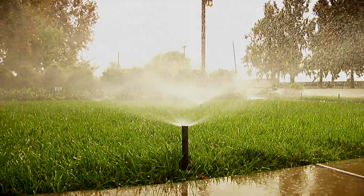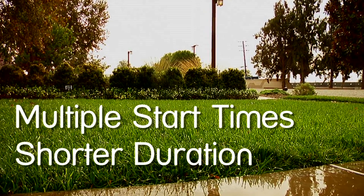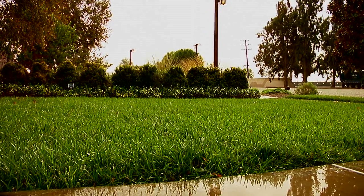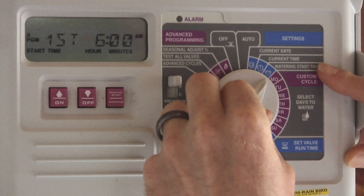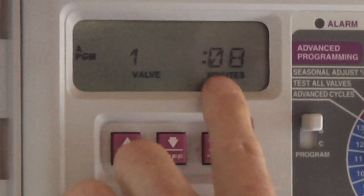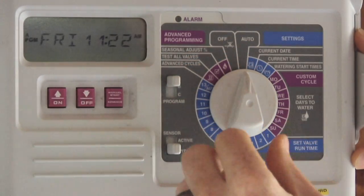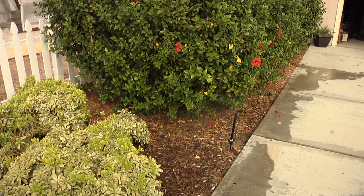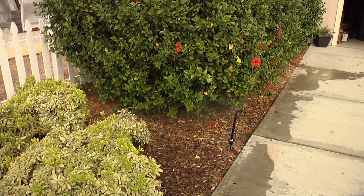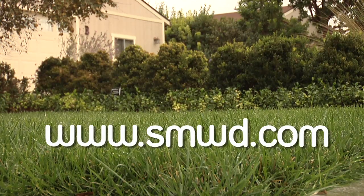What is Cyclone Soak? Cyclone Soak simply refers to using multiple start times so that your run times are short enough to not cause runoff. For example, if you are currently watering your yard for eight minutes, add a start time so that you have two start times and reduce the watering time to four minutes each, with an hour or more in between to let the water soak in. This allows the water to soak into the soil, and by waiting an hour between cycles, the water is less likely to run off and carry pollutants into our waterways. Get more water use efficiency tips at our website smwd.com.